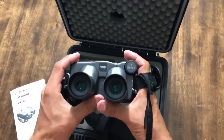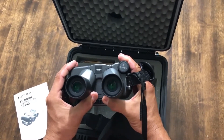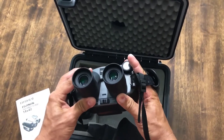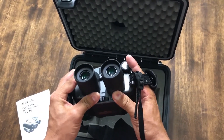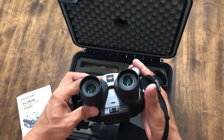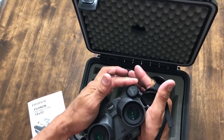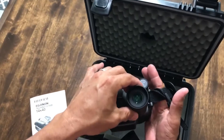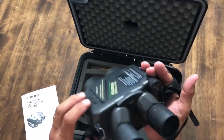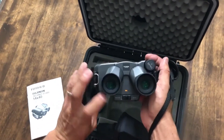One great advantage is that these binoculars adjust to the different distances between pupils, so your child might be set here while you might be here — everybody can use them. You've got the focus on the right side and then an individual eye focus right here. To turn on the unit, simply hit the power standby button — it turns yellow for a system check.